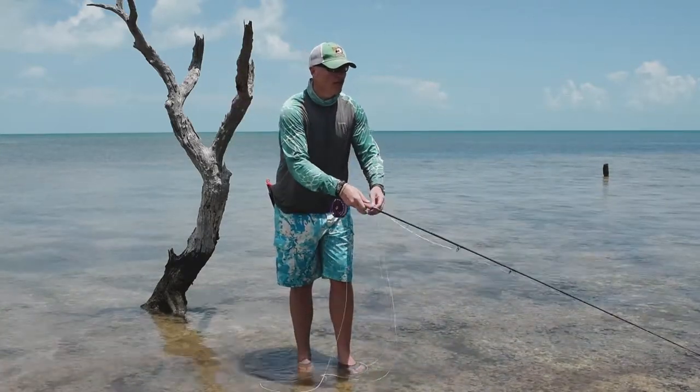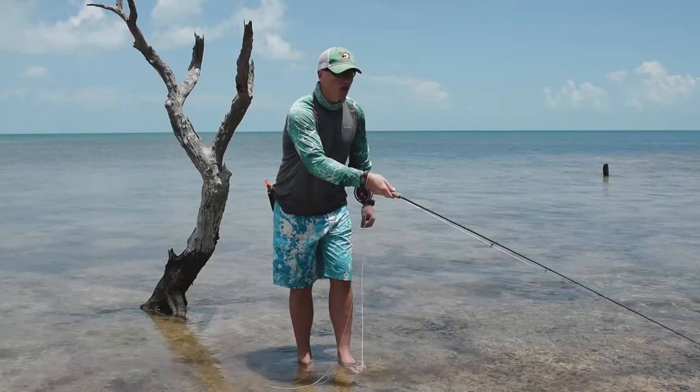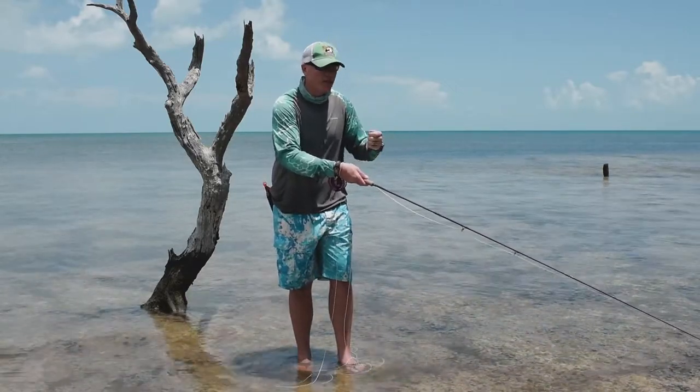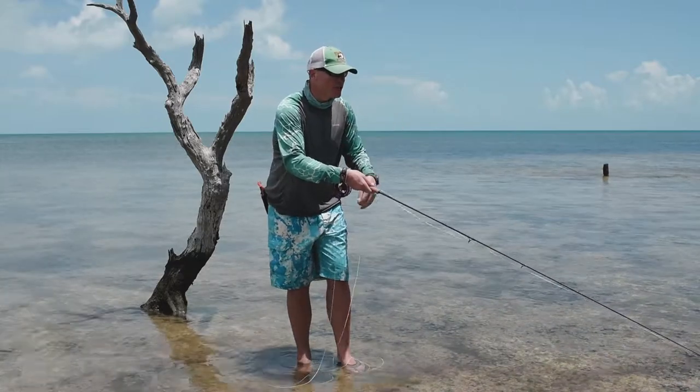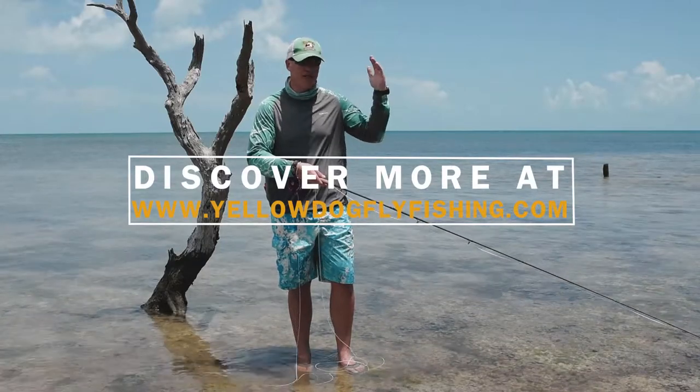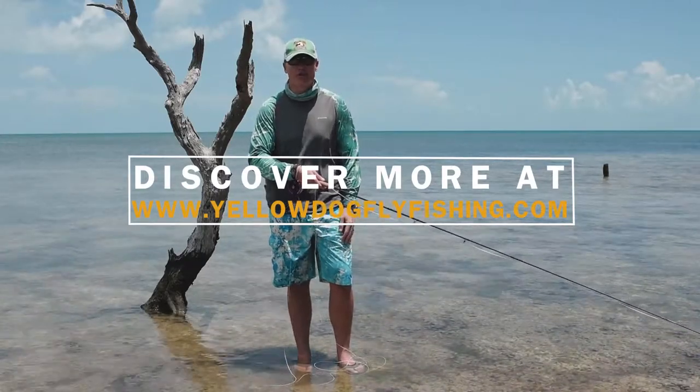What you can do with a cruising fish is give him long straight draws until you see you've got some action on him, and then you can play with him a little bit. Fish his body language — keep tapping it, maybe strip a little bit long — just fish him, then get the hook up, clear the line, and make sure you're ready for it.